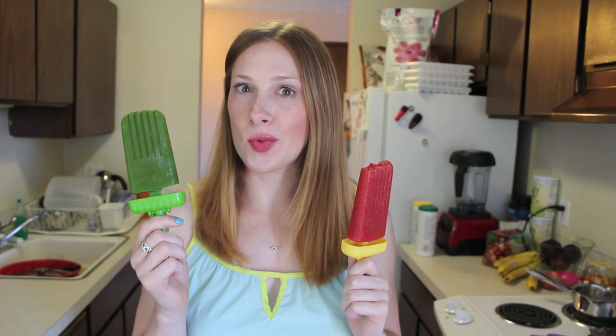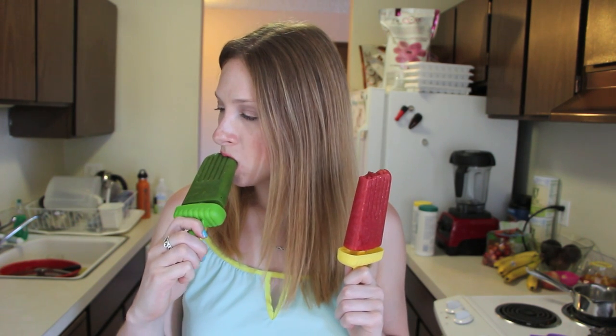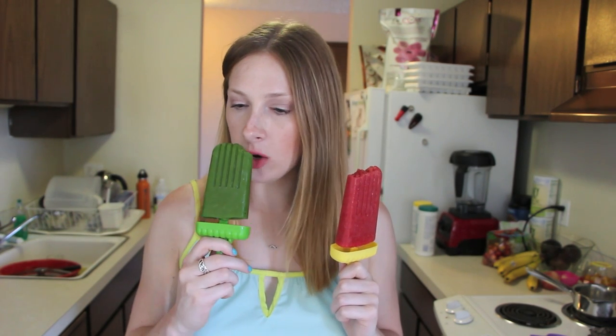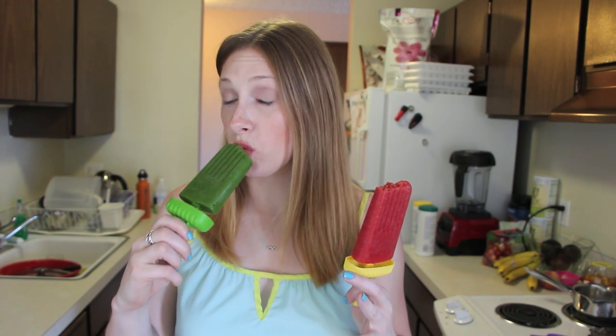Now for the green popsicle, which looks a bit scary, but I promise it smells really good. You can taste the mango — besides looking at the color, you would never taste this and think it tastes like vegetables or salad. You just get that crispness, kind of like the mint — it's very crisp, fresh, and refreshing. Just really, really good.